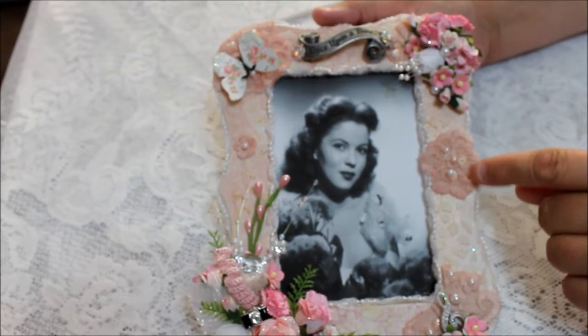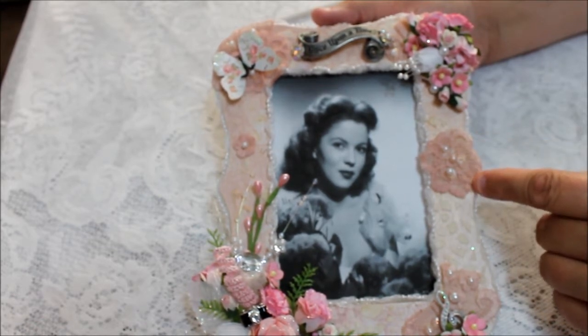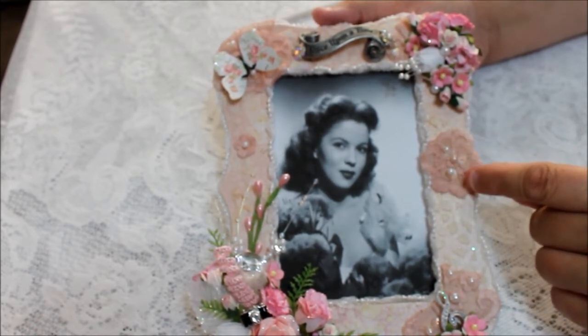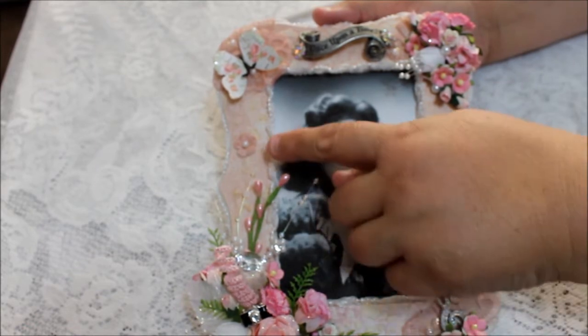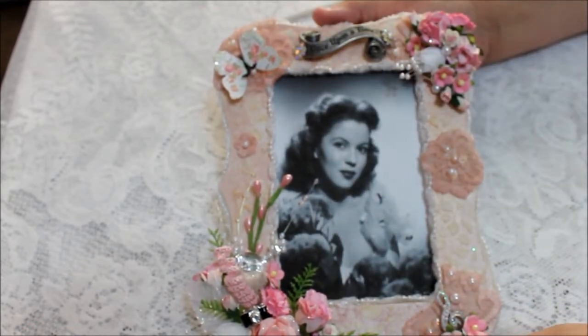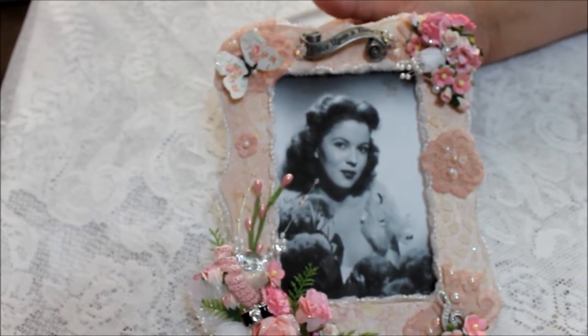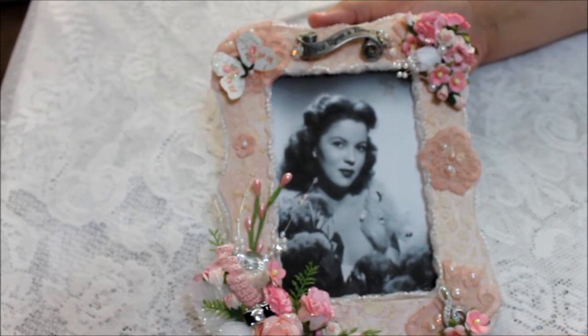Once that was done, I put on wedding appliques that I sprayed in the Heidi Swapp rose color. I put a couple of additional beads around the different areas. And then the fun began — time to decorate.